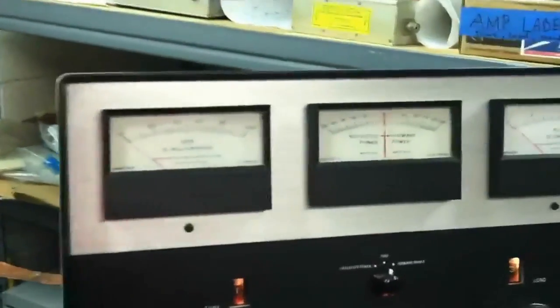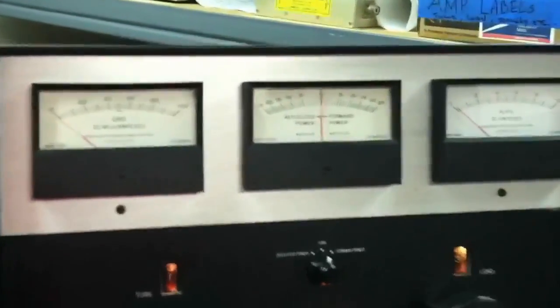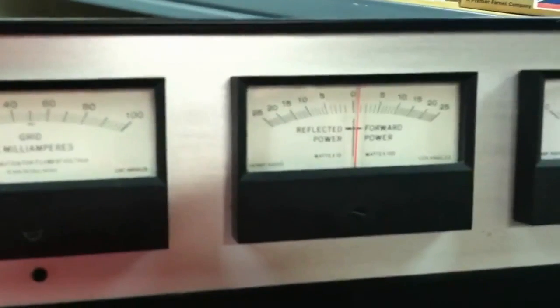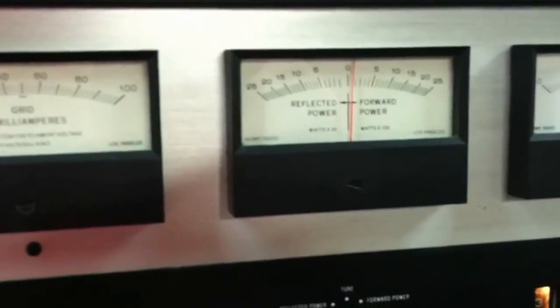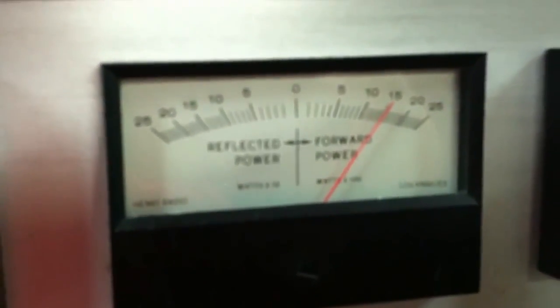So we'll turn it on and show you what it can do. Right now we're just in low power — can't really see it — we're in a low power setting, about 3200 volts on the plate. If you watch the meter, with about 60 watts of drive you're doing 1500 watts out, with plenty of headroom to spare.